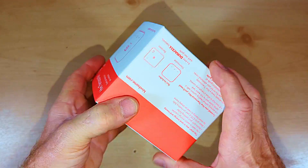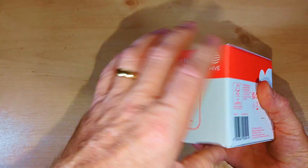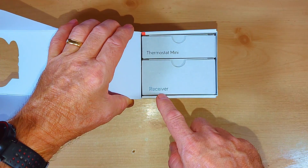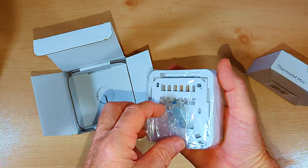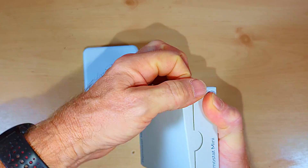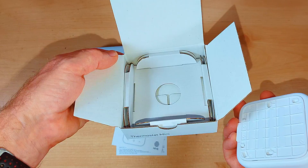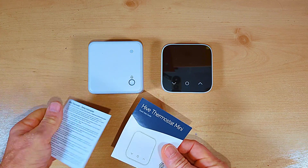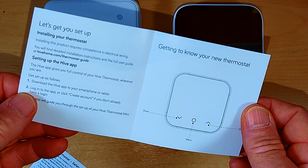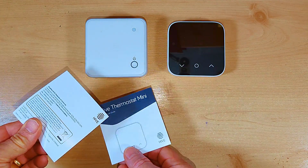Here's the Hive Thermostat Mini box — it's quite plain so it's easy to recycle. Inside we've got the receiver and a mini thermostat in two separate boxes. The receiver comes wrapped in a plastic bag. Inside the thermostat box there's just the thermostat and some very basic instructions — safety info, simple operational notes — but nothing about installation. There are also no screws or wall plugs included for fitting the receiver or thermostat to the wall.